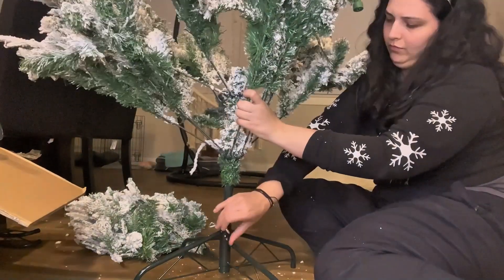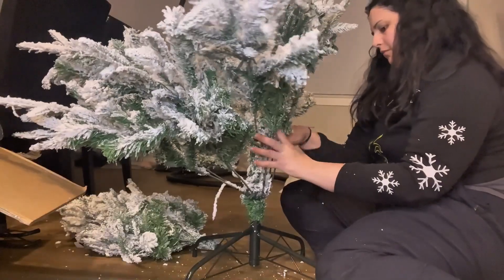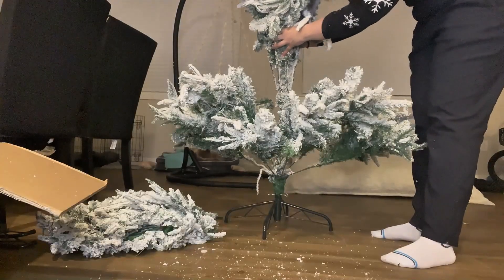We will need to put the pieces like the manual says: A, B, C. So we have to make a little pressure on the base and then we'll start to open our branches.